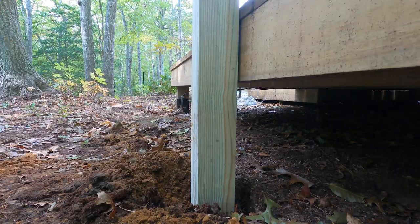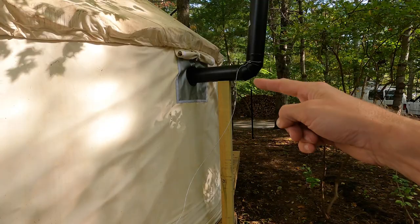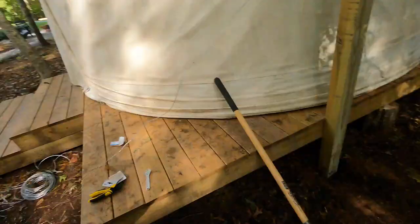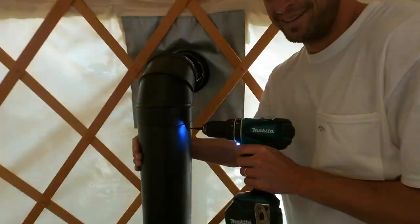That actually worked out pretty well as a temporary solution. I'm going to secure the top with some metal wire cable, and then secure it in three directions. Again, temporary — I need to do more work on this, but I'm actually not going to have to put a post up. I'm just going to fill this in and bolt this straight through into the existing deck with double bolts. That thing isn't going anywhere.